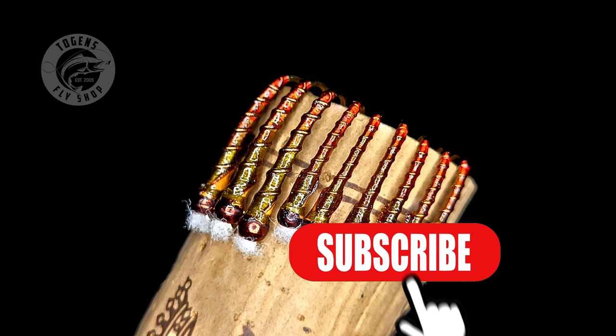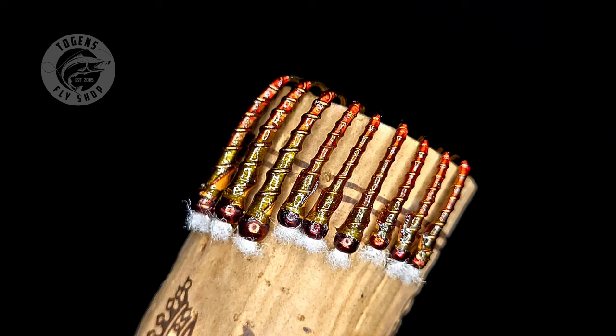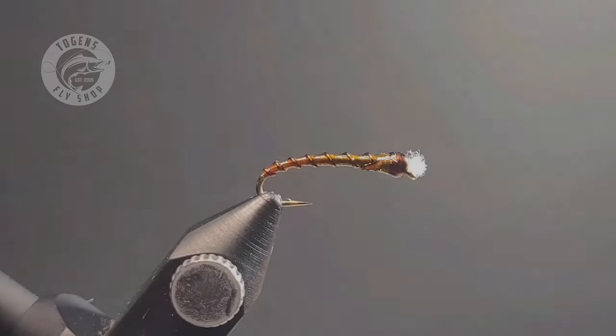Hey guys, Brandon Molzan here with Togan's Fly Shop. Today I'm going to be tying up some chironomids using some blended techniques and some wing buds as well.